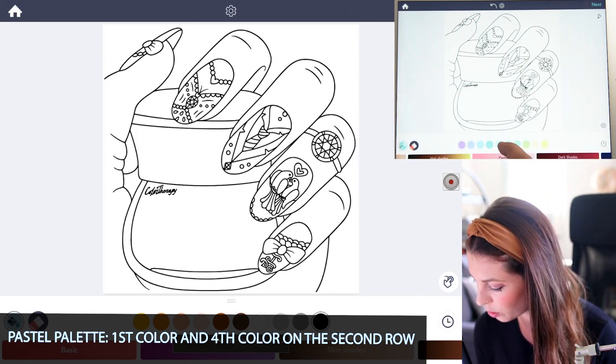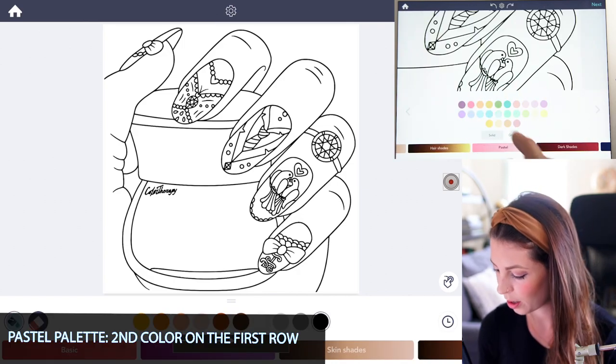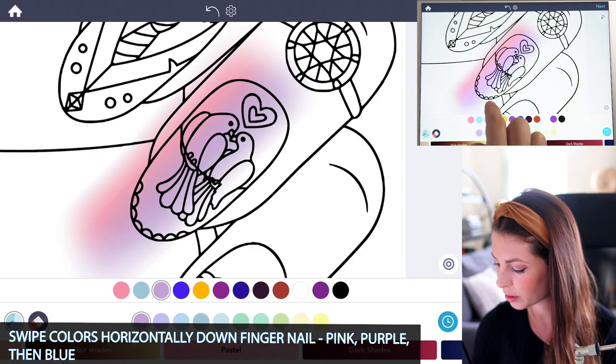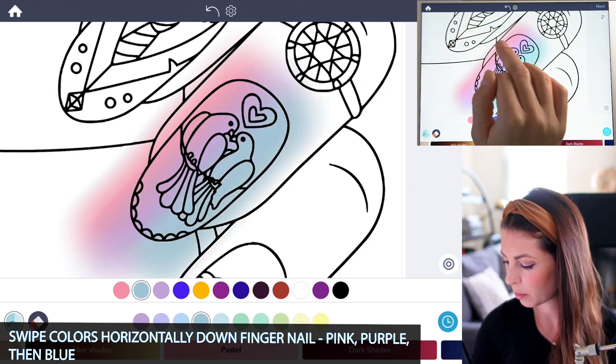It's a light purple and then sort of a medium blue, and I'll also use the second color on the first row, a light pink. Starting with that pink on one side of the nail, I'll just swipe down, then select the purple and put that in the middle swiping down, and then blue — a nice gradient from pink, purple to blue.